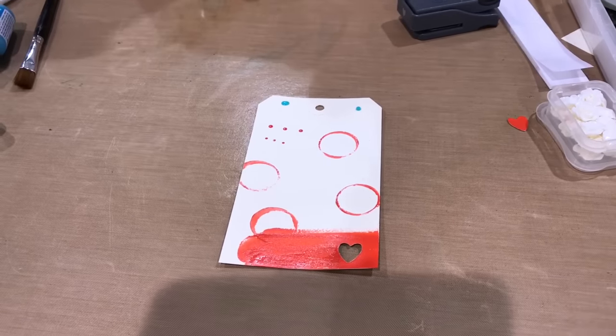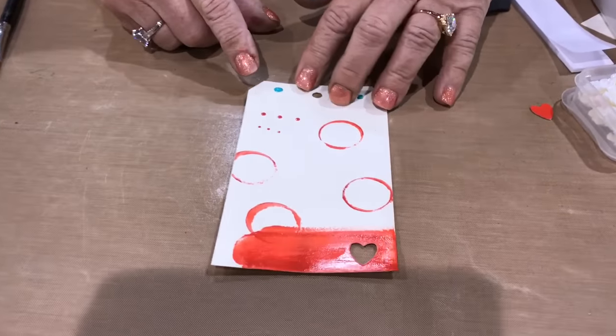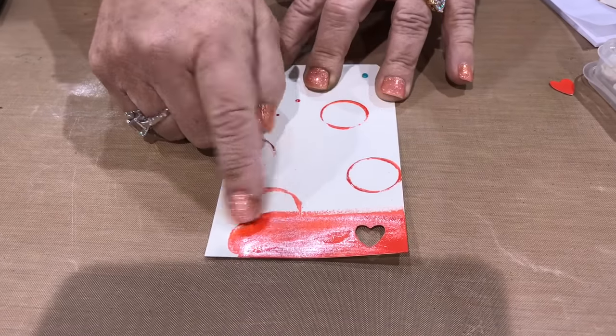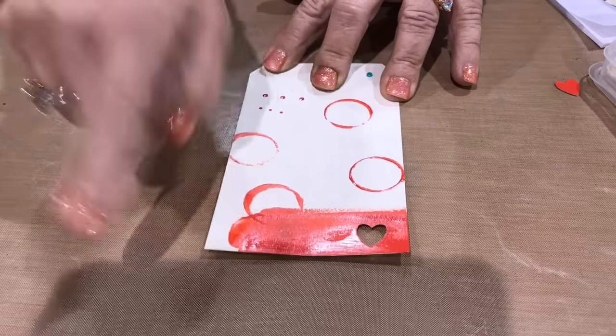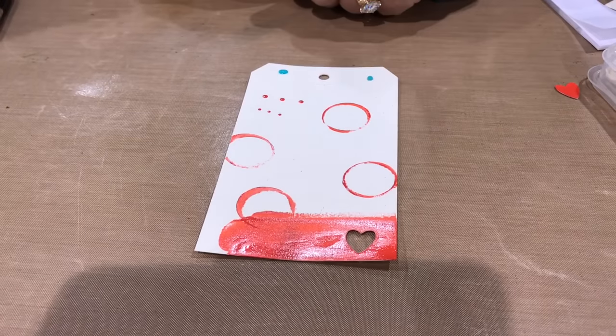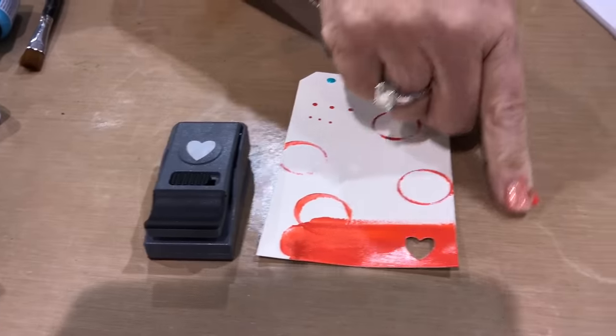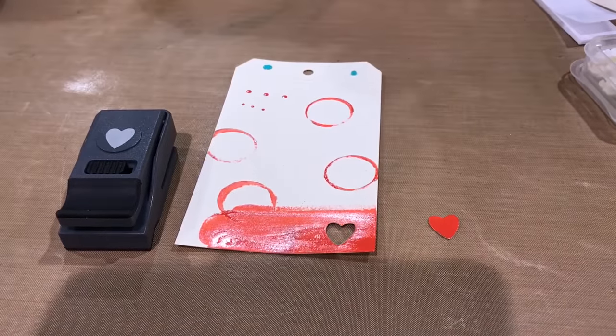Here's another thing you can do with enamel accents to make custom embellishments that are going to perfectly match your art. Take a little bit of enamel accents, spread it out on a scrap paper — this is on a tag. Take a punch, punch through it, and you end up with a perfectly coordinated little embellishment.